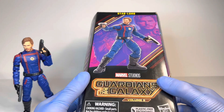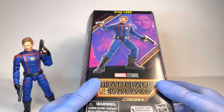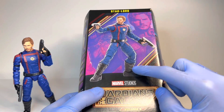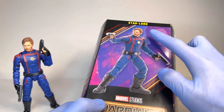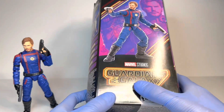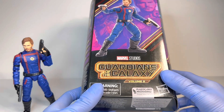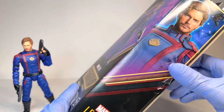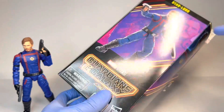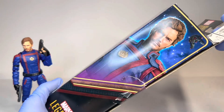Now as always I do want to start off with the packaging. This is of course in your standard Marvel Legends plastic-free packaging. On the front you have an image of the figure itself and a concept art image of the character in the movie. Star-Lord up top, the logo for the upcoming Guardians of the Galaxy Volume 3 movie. Very very excited for this movie — James Gunn is doing it, we know it's going to be amazing. On the side there you have the same image of the front of Star-Lord, just a little bit more clear, and the ship that is in the movie.